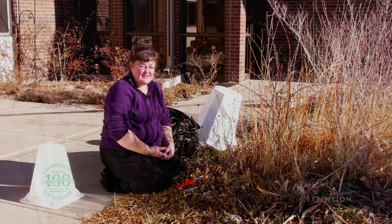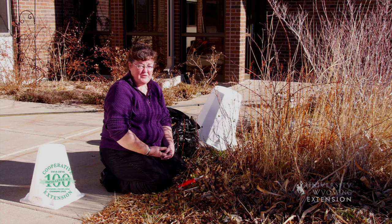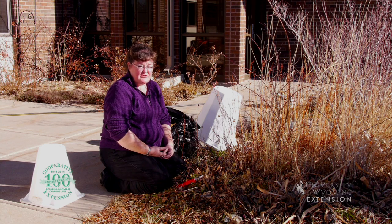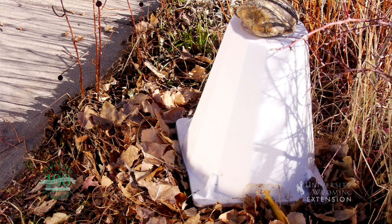Roses are some of our favorite winter plants, and they may be some of the plants that we want to put some extra effort into, making sure that they can survive our winter temperature extremes. One of the things that we can do to protect them is to use a rose cone to cover the plants through the winter months.